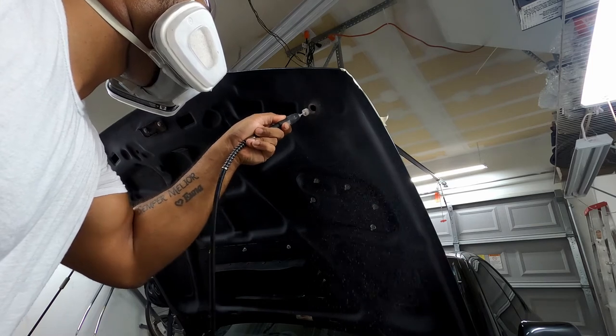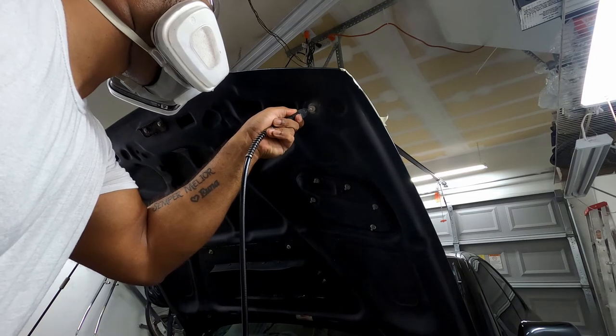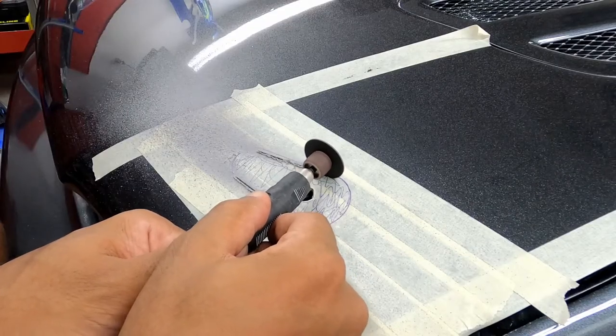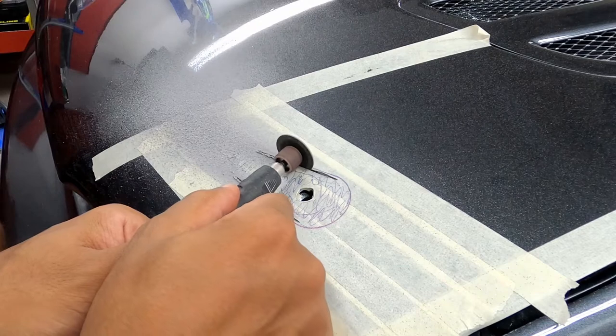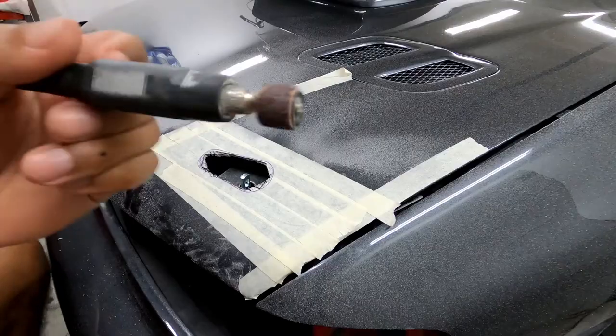My garage was literally 100 degrees so I just had to take a cold shower after cutting. Now we are ready to cut the hood. Using the rotary tool and cutting disc bit, I cut my long straight lines first. Then I cut out the large and middle sections without getting too close to the curves.